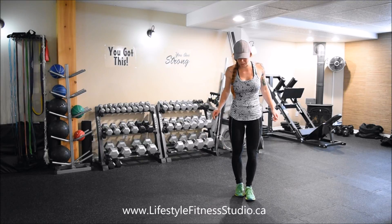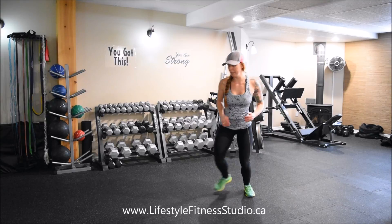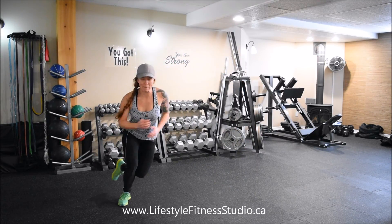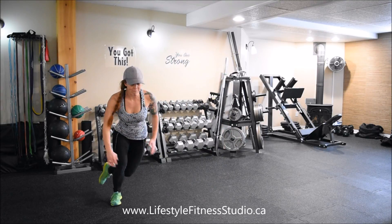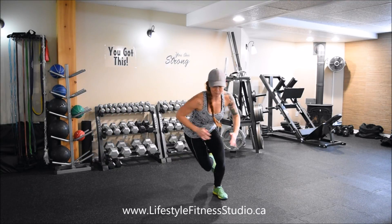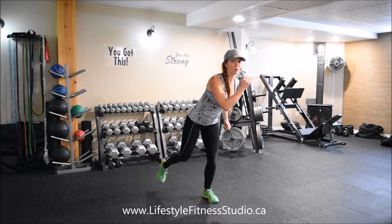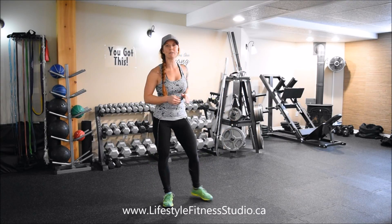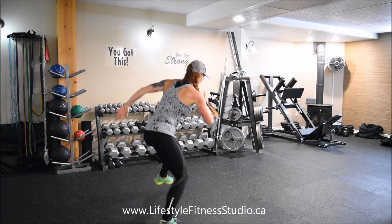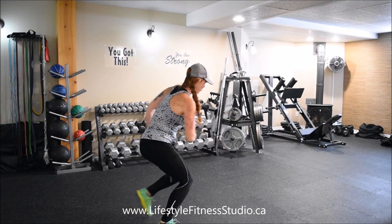Speed skaters — I'm going to show you the most advanced version first. You're going to be doing a lateral jump side to side, maintaining a slight forward hinge. Knees are bent in a nice athletic position, and the arm is going to be pushing in the direction that you're going. This will help build up some momentum. From the side, sitting in that squatted athletic position, I'm pushing my hand in the direction that I'm going.